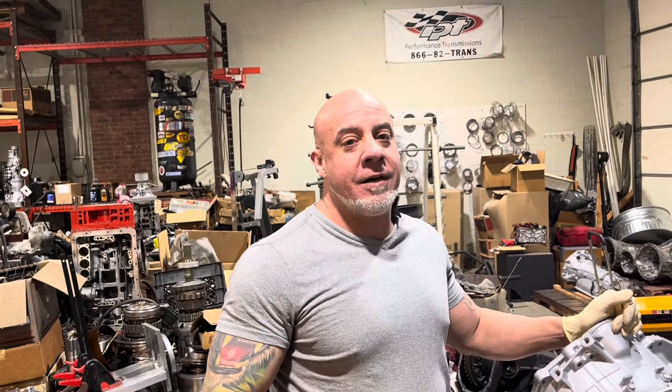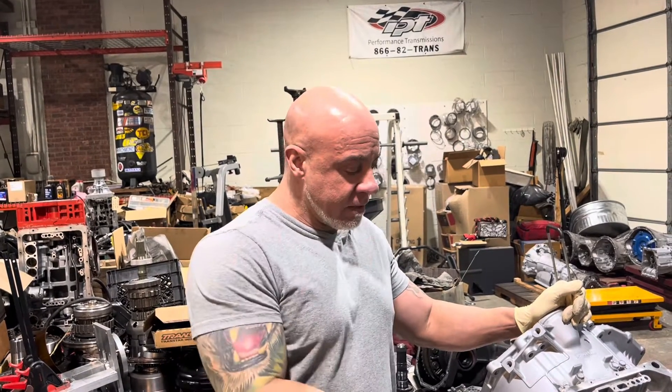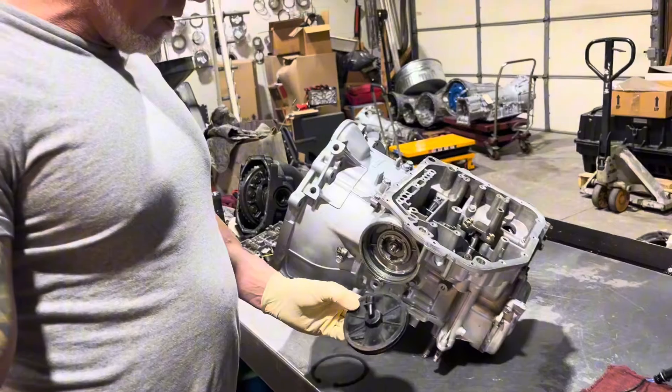Hey everybody, John from IPT. We worked on this trans in a previous video and I said I'm going to leave it at that, but I changed my mind. I'm going to finish this up for you guys. There's not much left, but I just want to show you how to put the peripheral stuff on, put the valve body in, etc. So let's go for it.